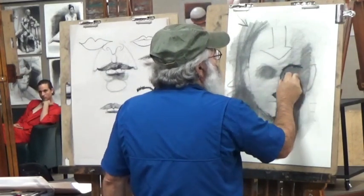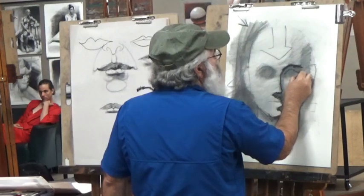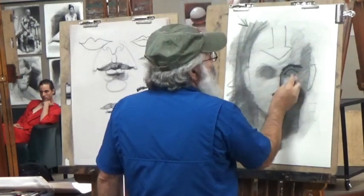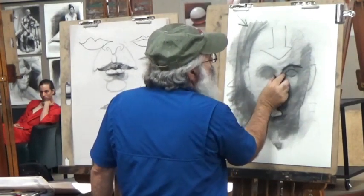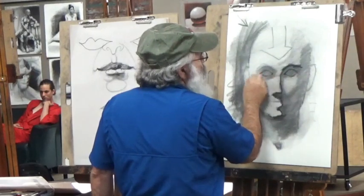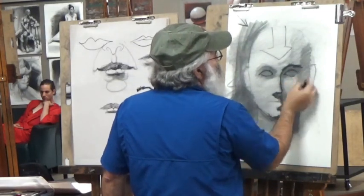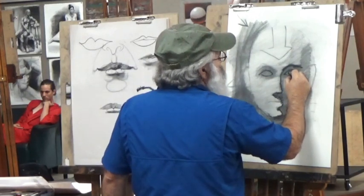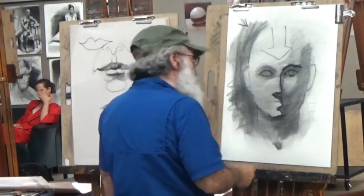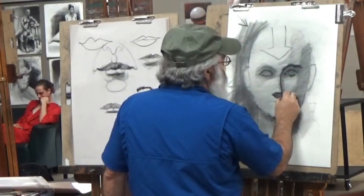Let's draw this eyeball. Remember our head is going to be how many eyes wide? Five. So we want to make sure that we have approximately one eye width of space in between. We would put that next eye here. The highest point — the biggest width of the eyelids — is going to be where the pupil is.